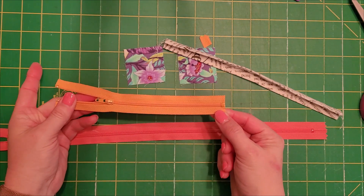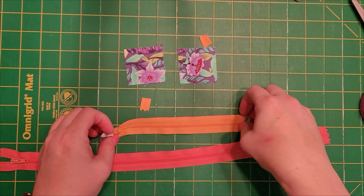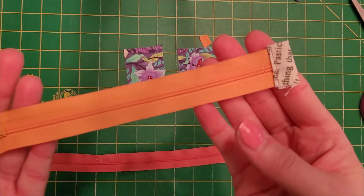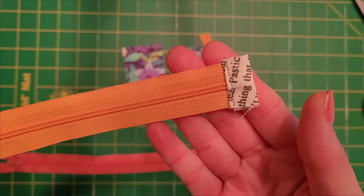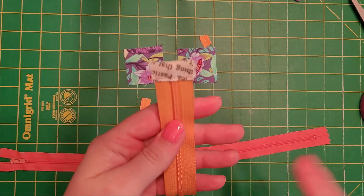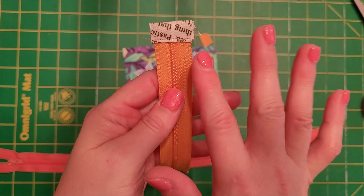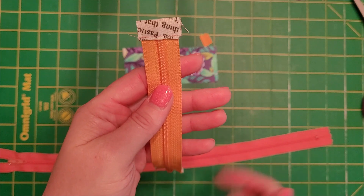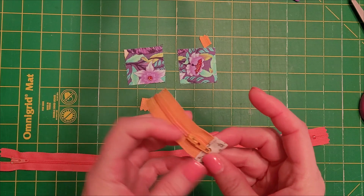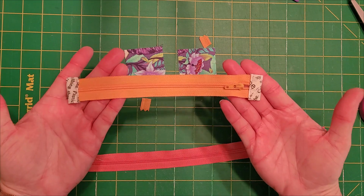I'm going to go over here and stitch this on so you can see what it looks like. I'm back and I have my tab sewn on each end of the zipper. I do put a back stitch at the beginning and at the end — this keeps it from coming loose, because your whole zipper tape can come off since it's not a very long stitch. So I do that on both ends, and now this is ready for putting in a bag.